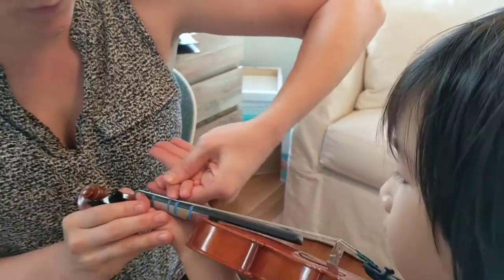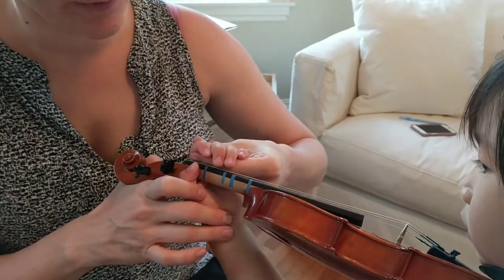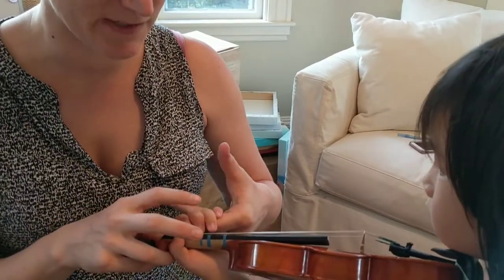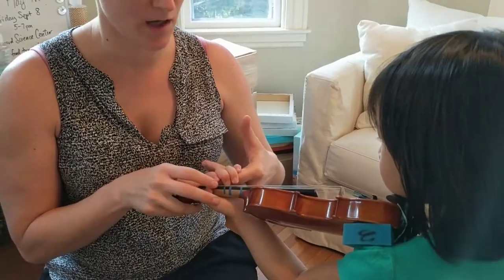A lot of kids will squeeze to push the string down enough to make a good tone. And I would rather avoid that by teaching them this hanging arm weight. So she's giving me all of the weight of her arm, which means it's going to transfer into the fingers and make a very natural, beautiful tone.